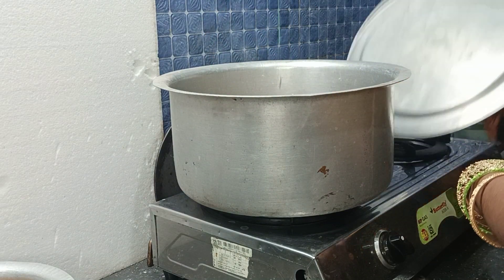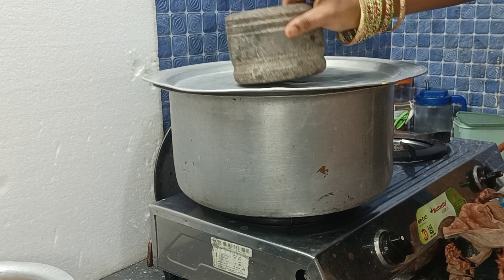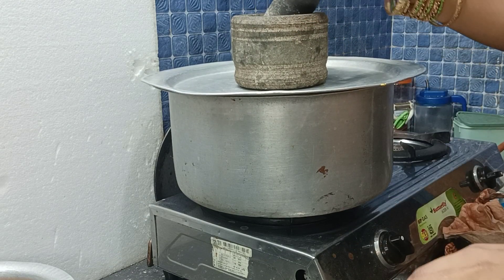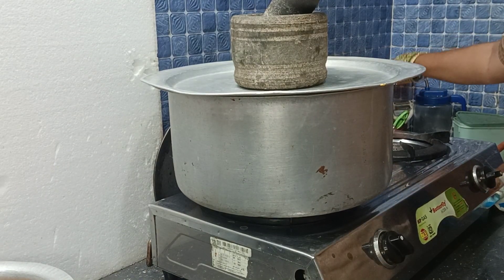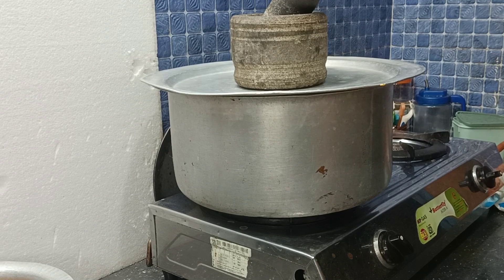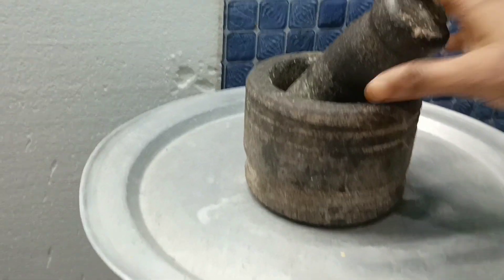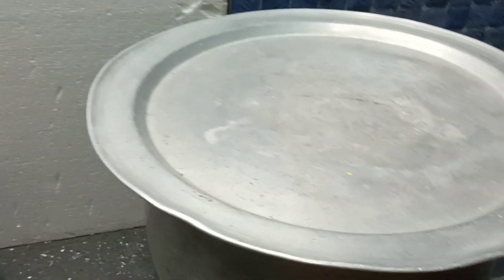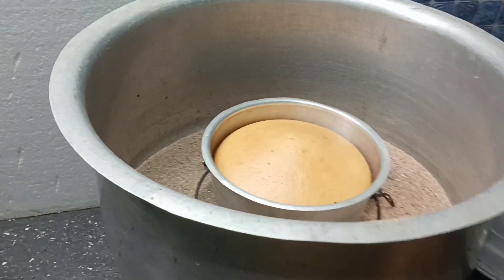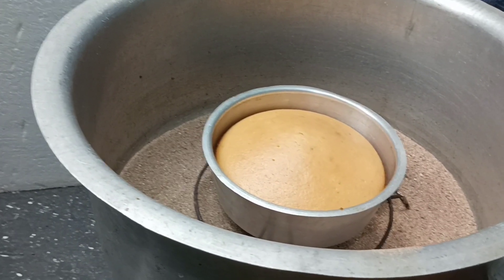Let's cook the cake batter for 30 to 35 minutes. You can bake it for 40 minutes. Let's get started here in medium flame. Let's open it in 30 minutes. I will open the lid. I will choose the lid for 35 minutes.